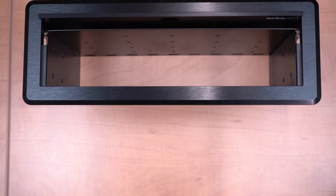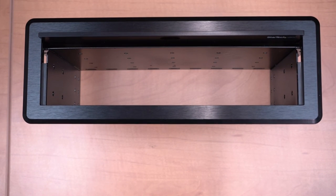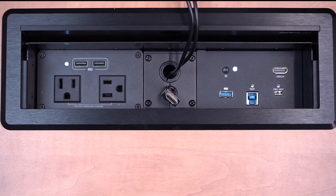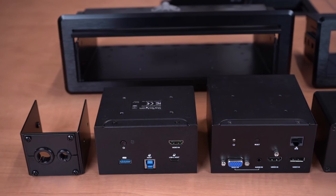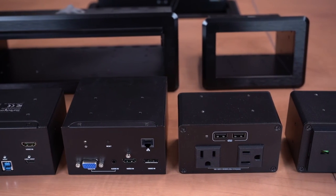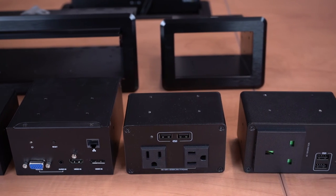With over 35 years as the IT professional's choice, the Box 4 Module connectivity box, pre-configured models, and all individual connectivity modules are backed by a StarTech.com two-year warranty and have free lifetime technical support.